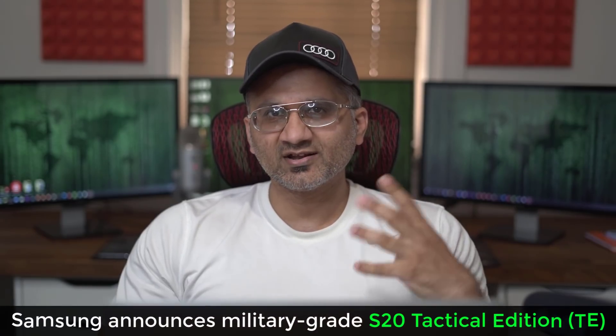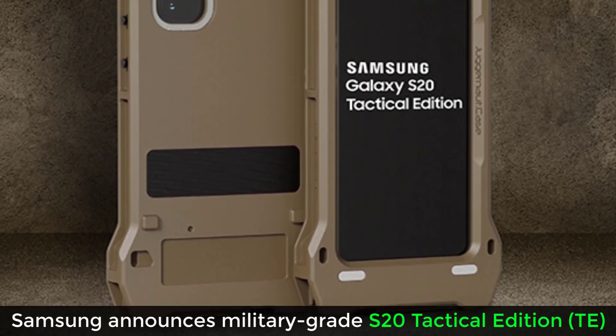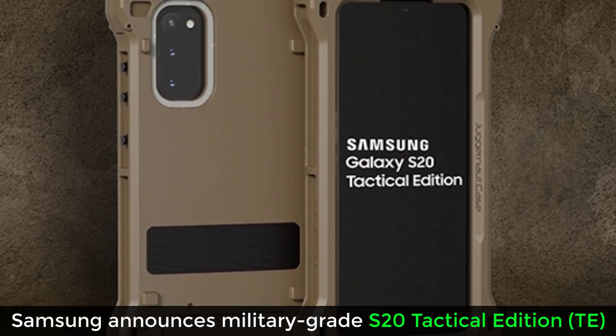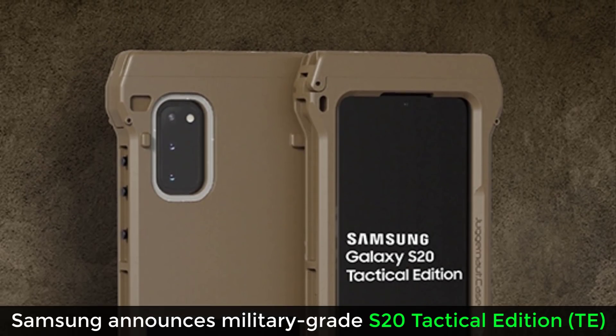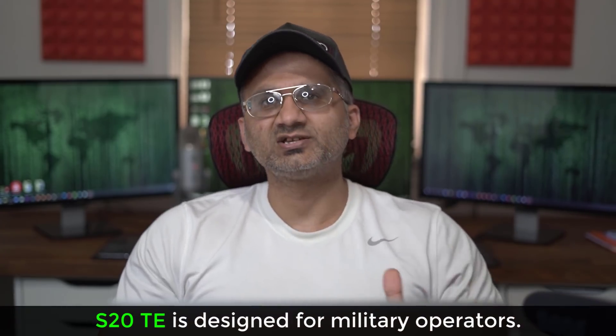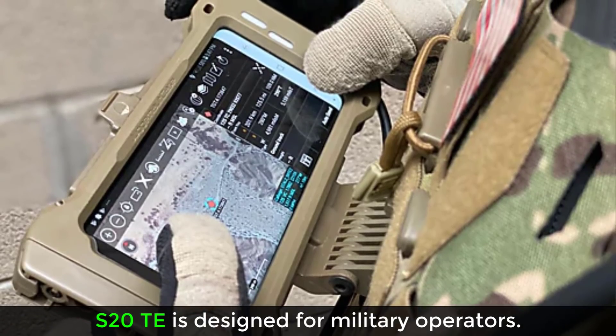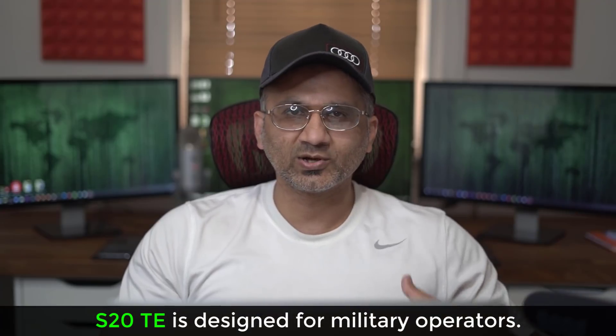Hey guys, Socky from Socky Tech, and in today's video I want to talk about a brand new phone that Samsung has recently announced. This phone is known as the Samsung Galaxy S20 Tactical Edition, and unfortunately you can't have it — this phone is designed for military level operators in the Department of Defense and the federal government, but I thought it'd be very interesting to share it with you guys.